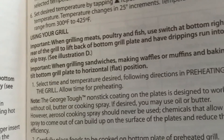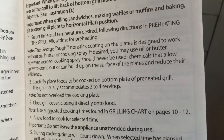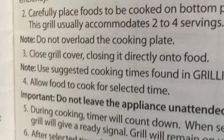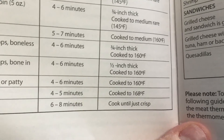Select time and temperature desired following directions. Carefully place foods. Close cover? Wow, I never would have thought of that. I'm running out of sarcasm. Hot dogs: four to five minutes, cook to 168 degrees Fahrenheit.